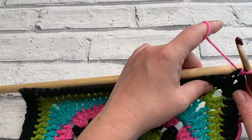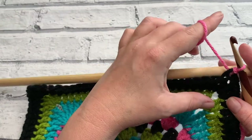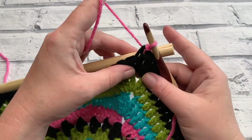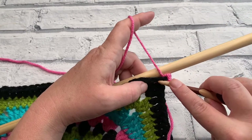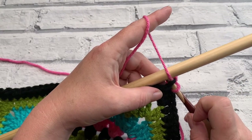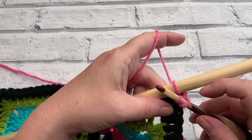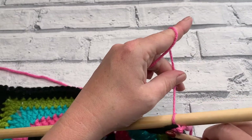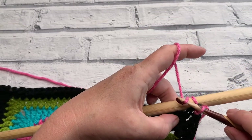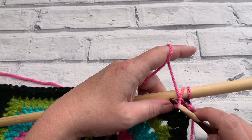To do our chain one we need to work around our dowel at the same time, so I'm holding my project, my dowel, and my yarn all in my yarn hand. Once we've done our slip stitch we're going to create a chain one working around our dowel, then insert our hook into the same stitch again. Holding the yarn and dowel in my hand and resting it on the surface, I put my hook behind the dowel, grab the yarn, bring it through and straight through the loop on my hook. Give that a wiggle to tighten — that is half of our chain one. We then do another chain one by slip stitching effectively, which creates the same look with two lines.